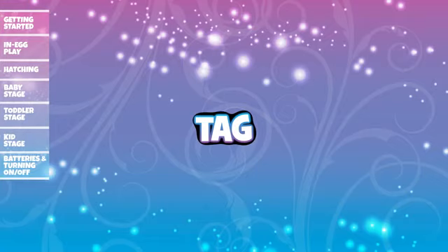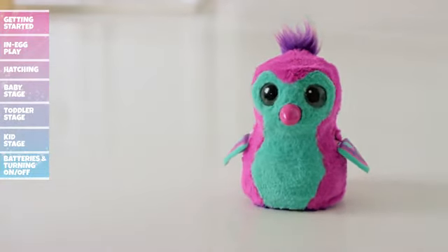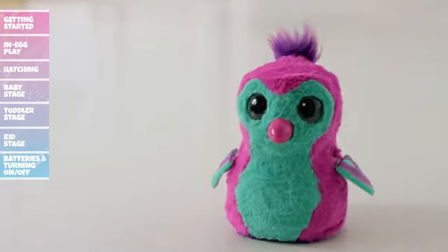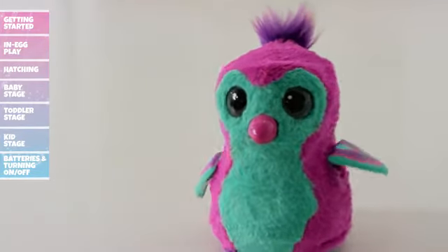Tag: To play Tag, cycle through the games menu until your Hatchimal's eyes are flashing red. Tap her head or wait three seconds to enter Tag. Your Hatchimal will now run around with its eyes changing colors. When their eyes turn red, tap her head to tag them. If their eyes aren't red, it's a fake out. You'll need fifteen tags to win!